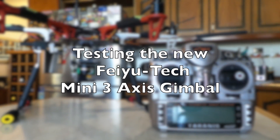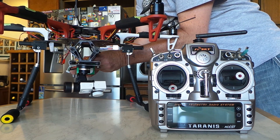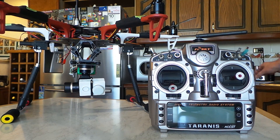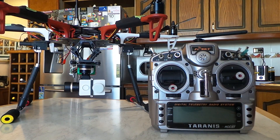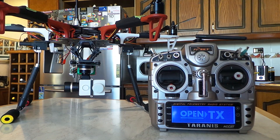All right, here we go. This is a real quick and dirty unedited version of how I set up my three-axis gimbal on the DJI 550 using my FrSky Taranis and an eight-channel receiver that's been set up so it's 16 channels now. Just turned this on - everything's turned off and it's on the right airplane.